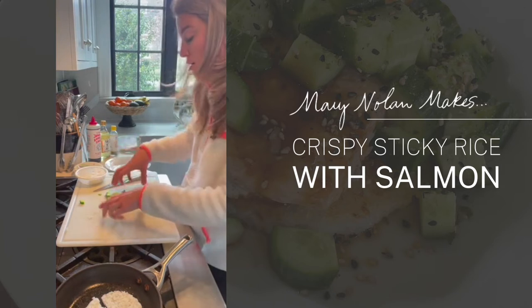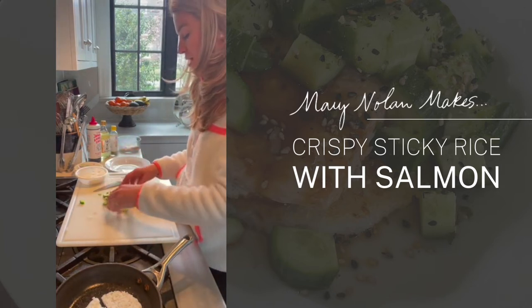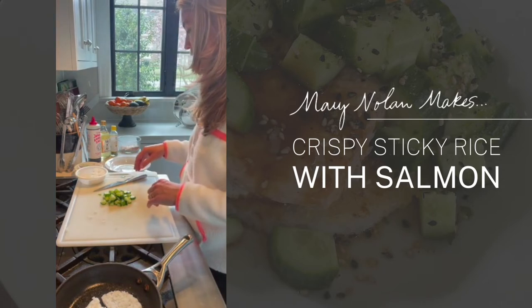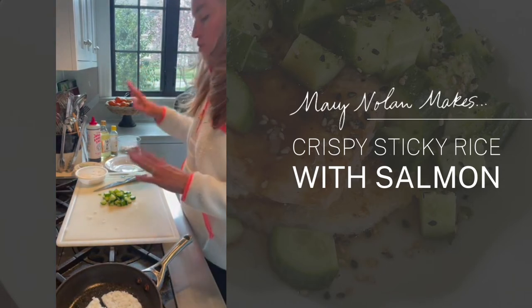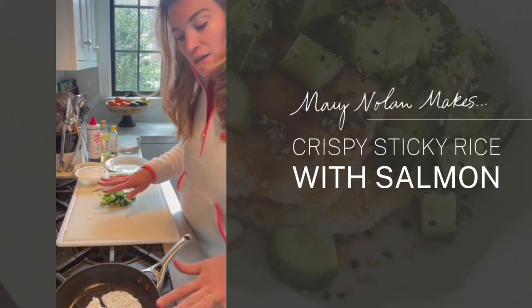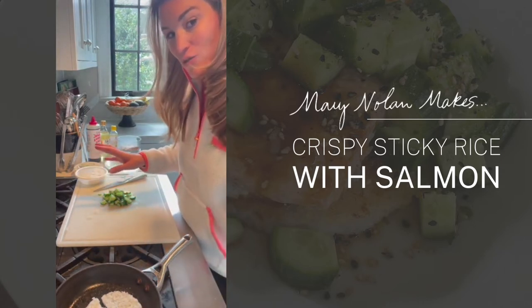The cucumber gives it crispiness, color, a little bit of contrast, and we're going to toss it with just a little bit of vinegar. The rice is going to be the first thing to go in the dish, then the salmon, then the cucumber. I'll set this aside for a second and let my rice get nice and golden.